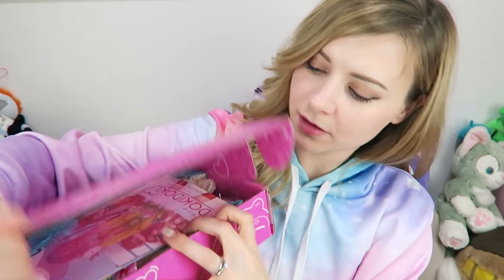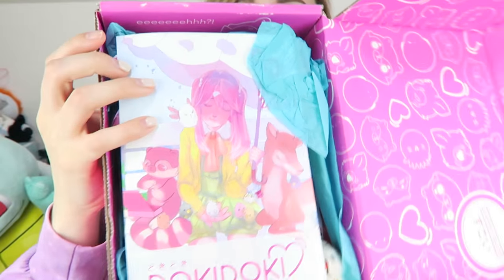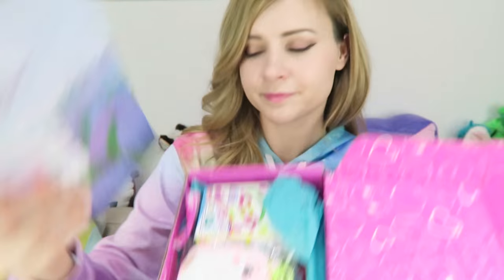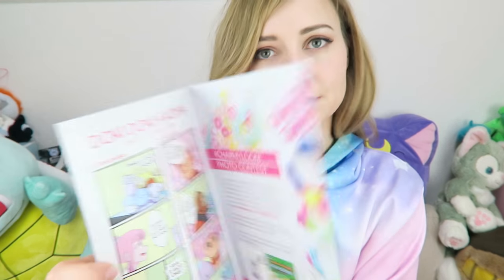First of all, I like the pink box — I think that's really cute. Oh, that's nice — look, there's a little pamphlet inside. The pamphlet tells you a little bit about each item that's in the box, and it's also got some original artwork and some contests that you guys can enter. So that's neat, I like that.